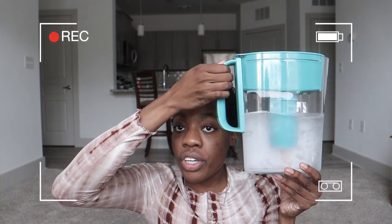So first thing I have to show you is the heaviest thing. I got an air fryer. Next I actually got this Brita filter and it has water in it because obviously I've been using it.